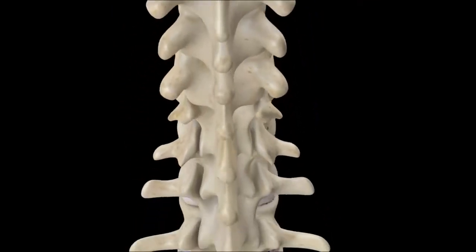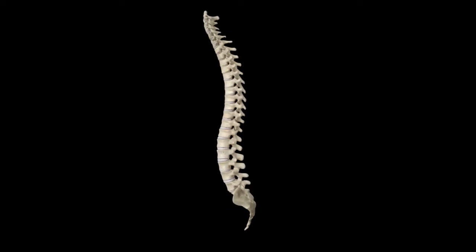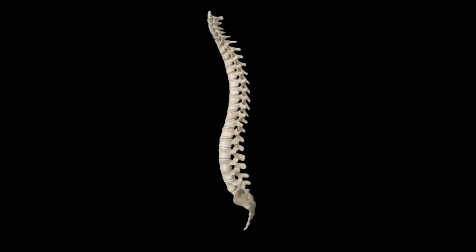I'm able to do the same type of surgery, improve the strength of your spine, improve your alignment without screws and rods. This results in a more natural weight distribution.